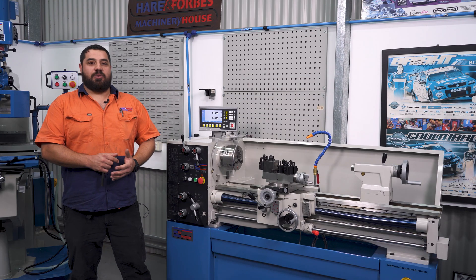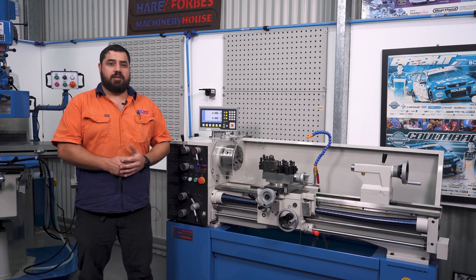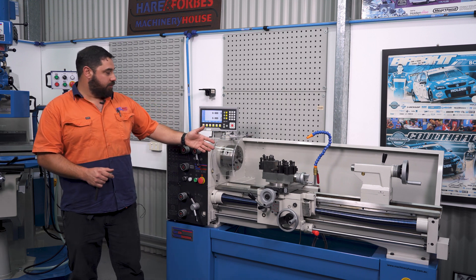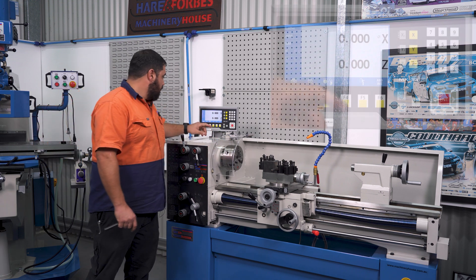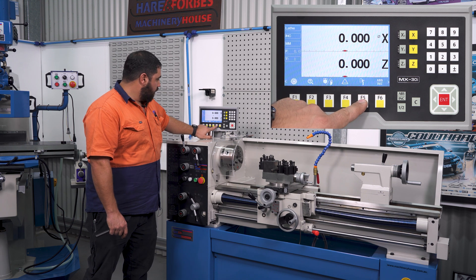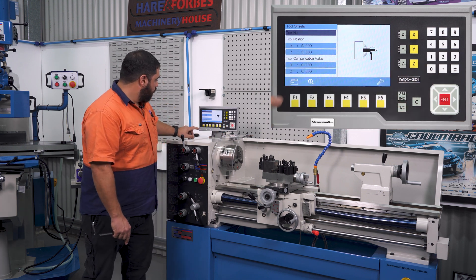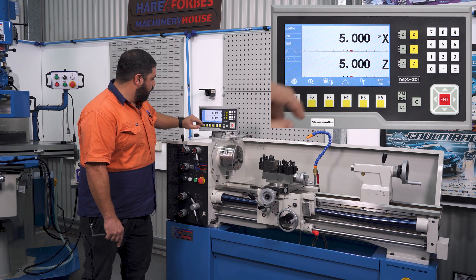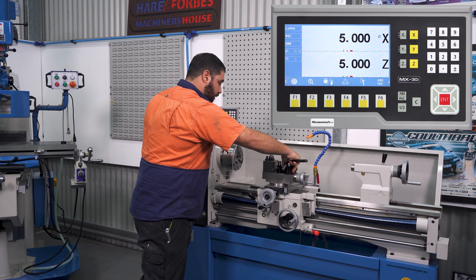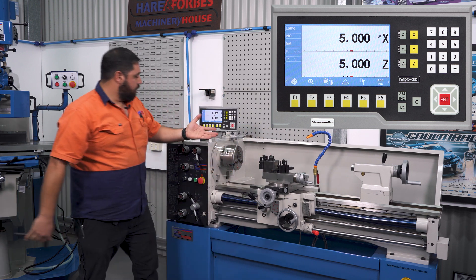Now for a feature we get asked about a lot: tool offsets. This DRO has the ability to set up to 48 tools. You number your tools one to 48, and tool number one becomes your zero reference. Go into incremental mode, select your tool offset, and change to tool two. With the offset values already entered, change the tool on the quick change and that tool is now ready to use.